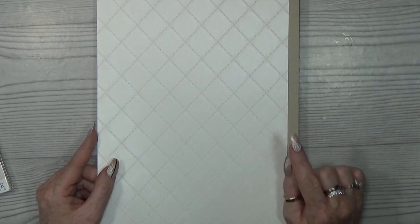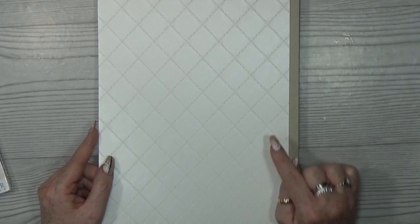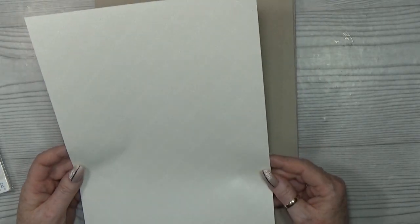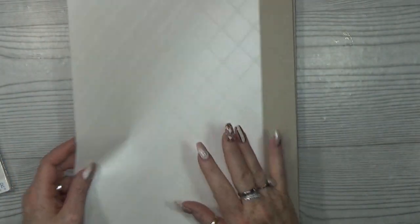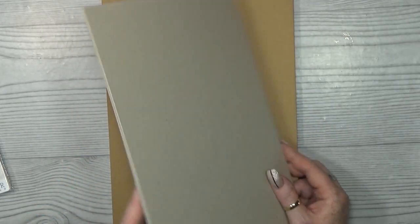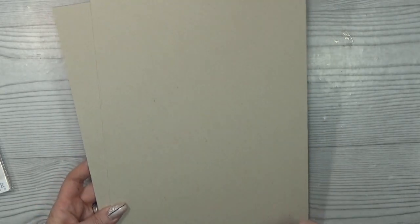Of course there is also this book binders linen, which is also available in my Etsy shop. I added this one in this kit — that lovely white diamond-stitched, pearl-looking background. Look at that — it's so fancy! I just love it. This is what I used for the spine.